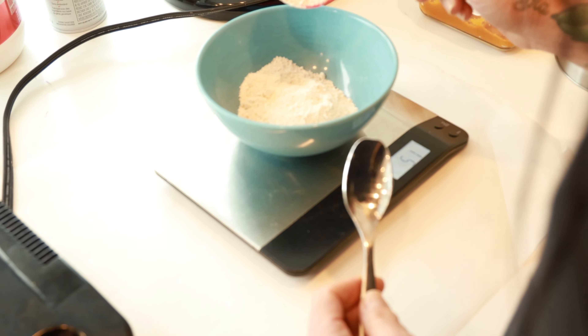What I start with is oat flour. You can actually buy oat flour at the grocery store, but lots of times it's not there, so if you just take quick oats and blend them in the blender, you end up with oat flour — exact same macros as oats. I just get really sick of oatmeal so I decided to make waffles instead. So 50 grams of oat flour.